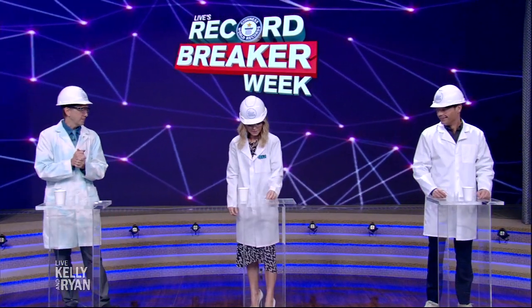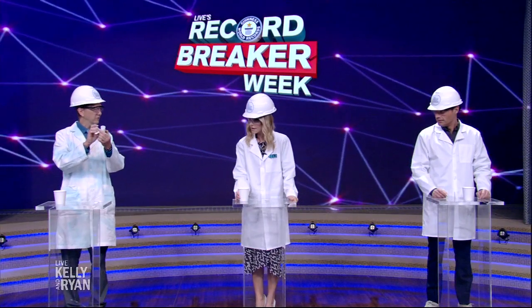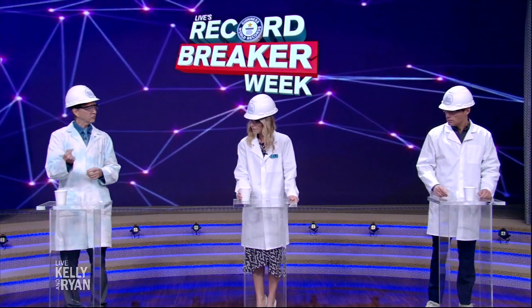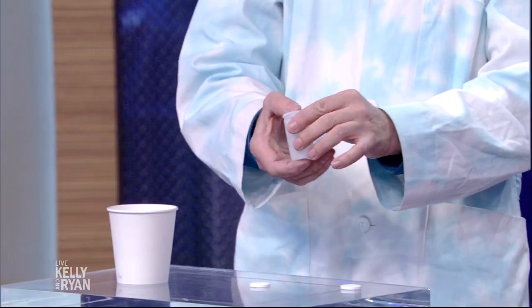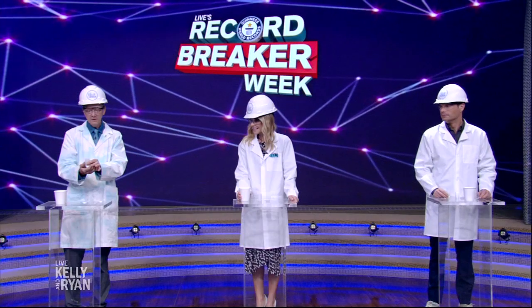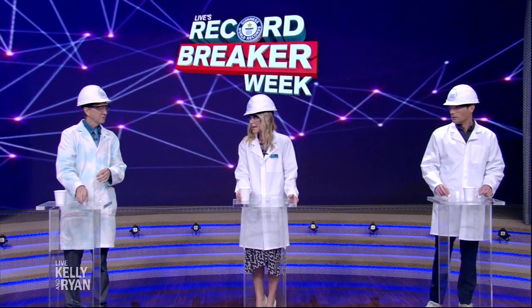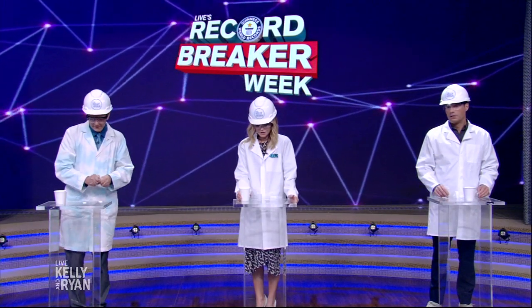So we got three steps here. Step one is to pour about a teaspoon — about a quarter inch, five milliliters — into the film canister. Then we're gonna drop the tablet into the water. Then we're gonna snap the lid on — it will give you a nice satisfying snap. And then we're gonna turn the whole thing over. And then you might want to take one step back.